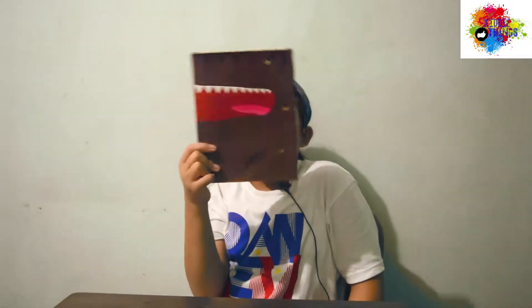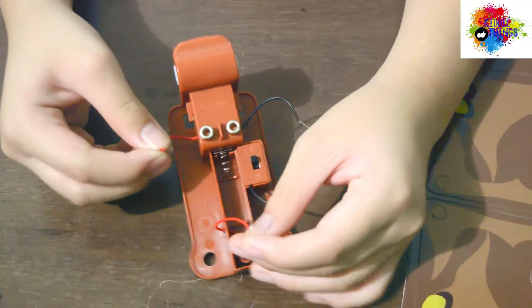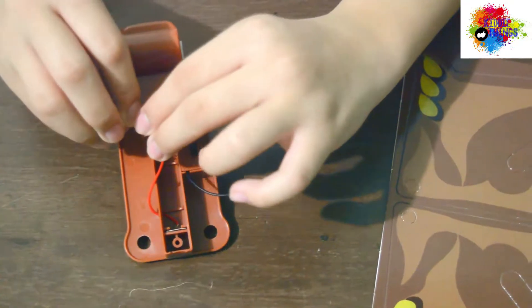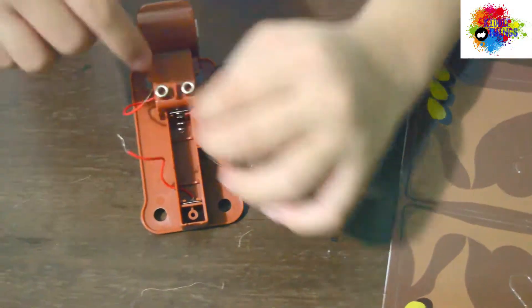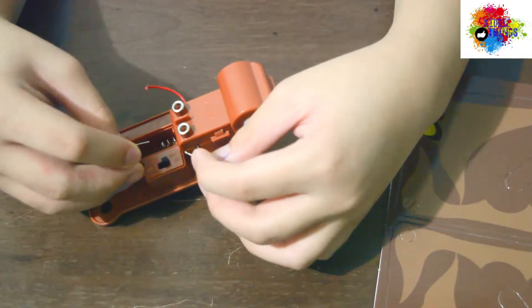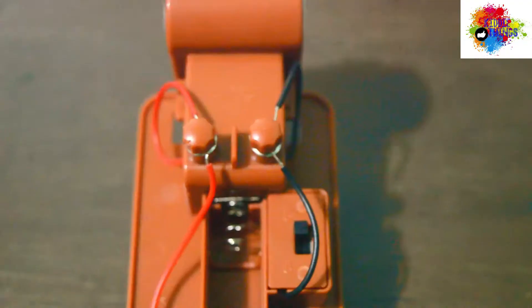So, you just need to put together the red wires into the battery terminal. Connect it right there. And then, the black wires into the other battery terminal, like there.